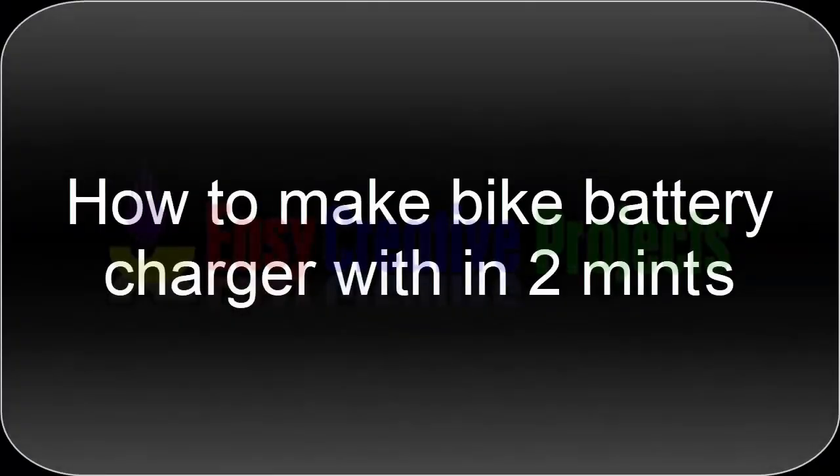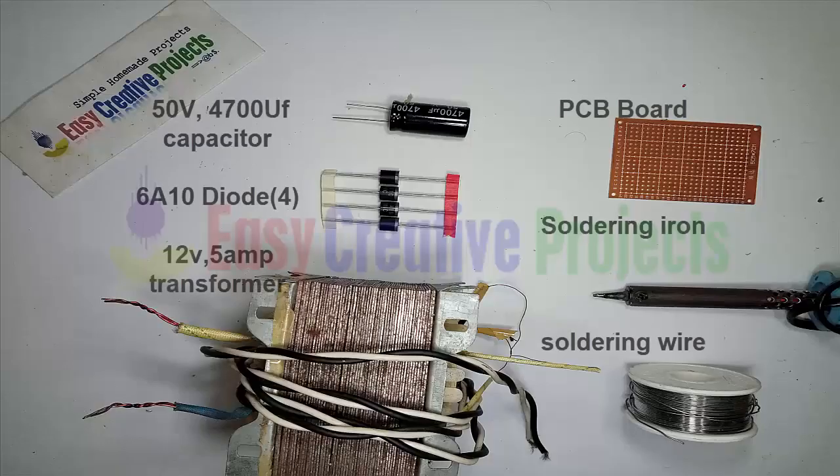Hello friends, today we learn how to make a bike battery charger within two minutes. For making this project we need some components: a 50 volt 4700 microfarad capacitor, a 6A 10 diode, a 12 volt 5 amp transformer, a PCB board, a soldering iron, and soldering wire.